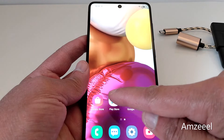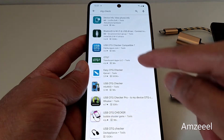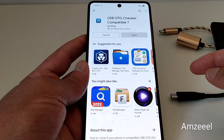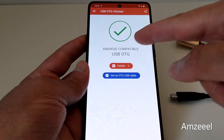To check if your device is compatible with OTG, go to the Play Store and look for 'OTG check' or 'OTG checker'. Search and install at least two or three applications.